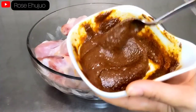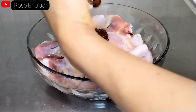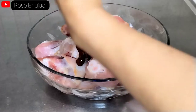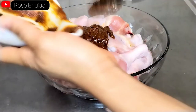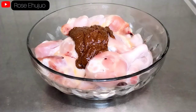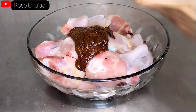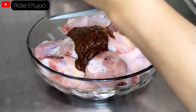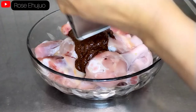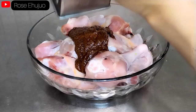Right now I will be transferring the mixture to the bowl with our drumsticks and I am going to marinate it very well. But before that, I will be adding my fresh ginger and garlic — I will use my grater to grate it.